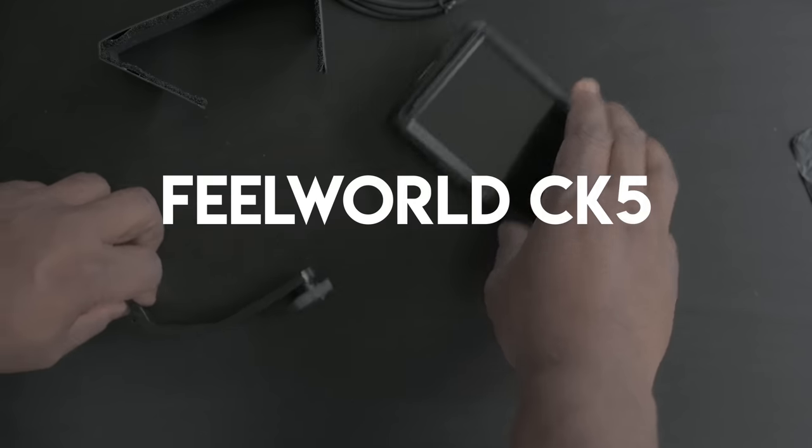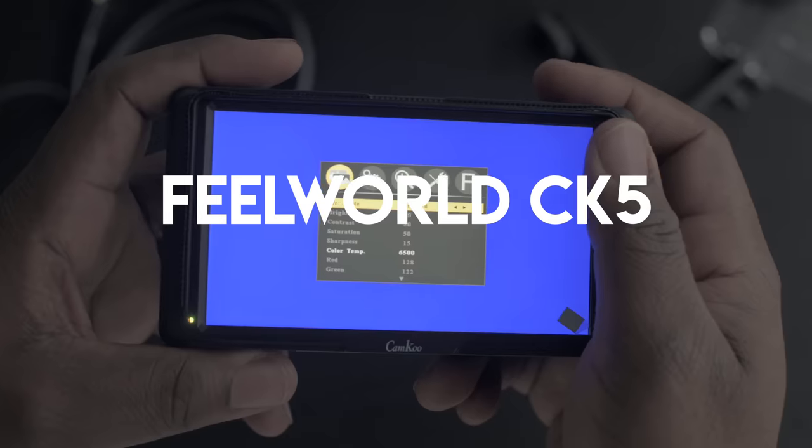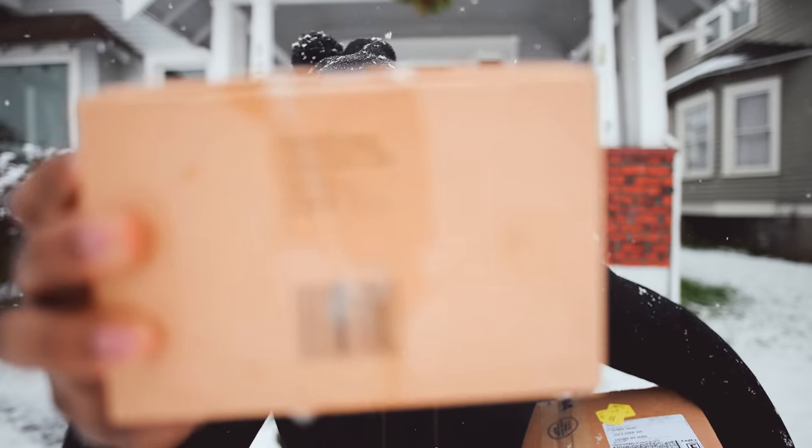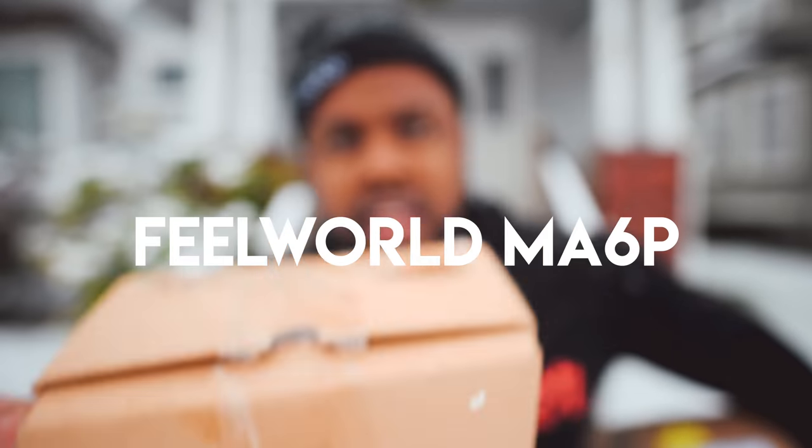First thing I got that I'm working on is this monitor from Feelworld that I'm looking at right now. This is a five inch — I think it's the MA5. I'm working on a video for this monitor, so stay tuned for that review. And then I got another monitor from Feelworld — this is the Feelworld MA6 monitor. I haven't opened it yet because I want to save the opening for when I actually make the unboxing video.